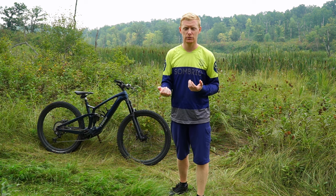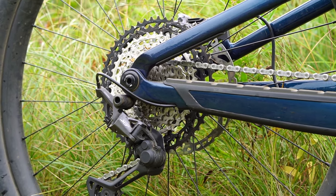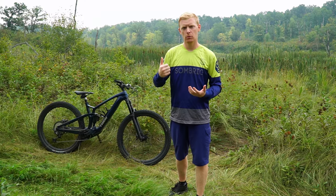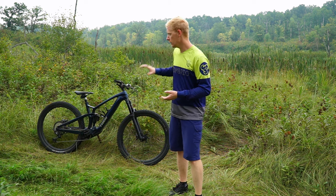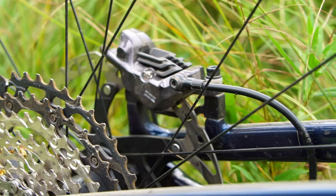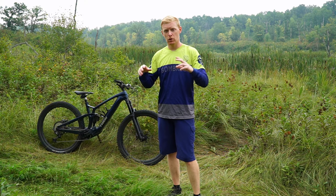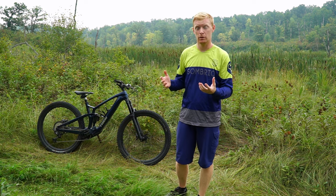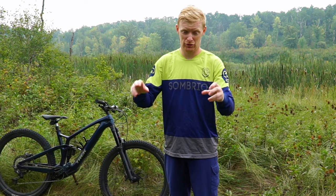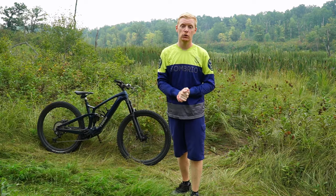The XT shifting works so good — it's snappy and responsive. I have SLX mixed with XT on my bike, and is it a world of an upgrade? No, but it's definitely a little more rigid and snappy; when you push that button it really responds to your shift. Braking-wise you've got four-piston XT brakes — they feel great, very responsive, good modulation. You get a lot of control without being too sensitive, which is a delicate balance: powerful brakes but you don't want to flip over the handlebars as soon as you touch them.